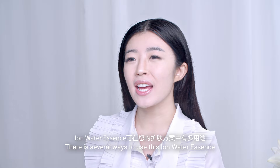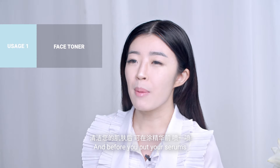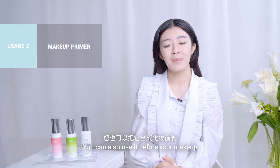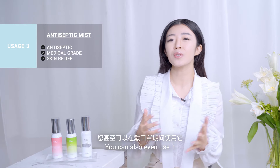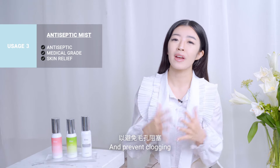There are several ways to use this Iron Water Essence in your skincare regime. The first way is after you cleanse and before you apply your serums, just like a toner. You can also use it before your makeup, or spritz it any time of the day to give yourself refreshment and hydration. You can also use it in between your mask wearing to calm down the skin and prevent clogging.